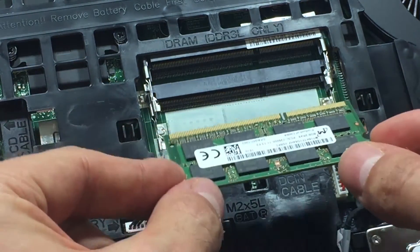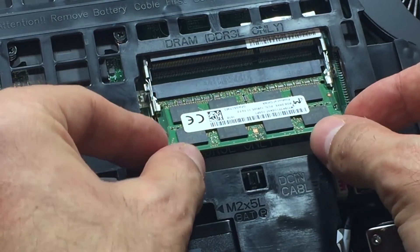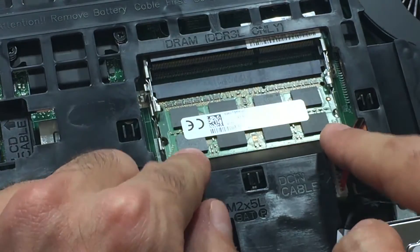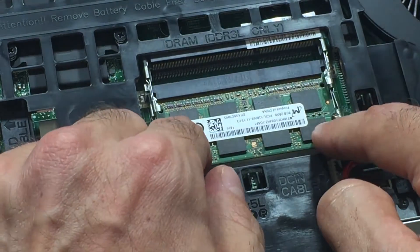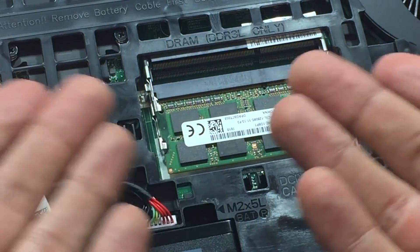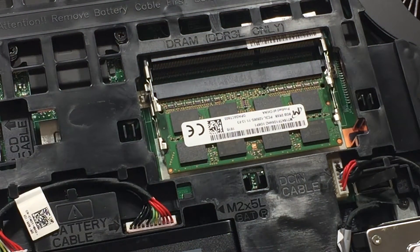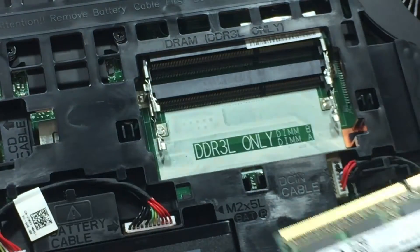Once you have the RAM, make sure the lesser pins are on the right side. Take the RAM and put it in at a 45-degree angle, then just push down on the RAM. The pins need to actually insert into the grooves of the RAM slot. Now I'm going to replay that for you so you'll get a better idea.